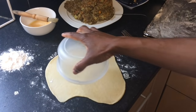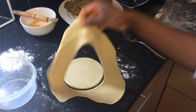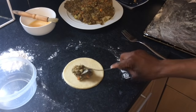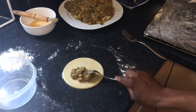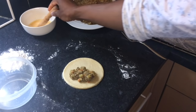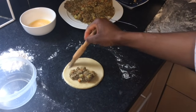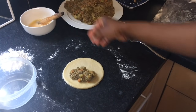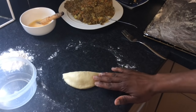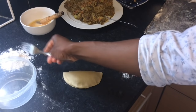Now cut out a circle shape with a round side bowl. Place a spoonful of the filling onto the pastry, spreading it on one half of the disc and leaving the other half clear. Then brush the edges of the pastry with beaten egg. Now carefully fold the pastry over, join the edges and press with your fingers to seal. To ensure that the filling is held inside during baking, crimp the edges with a fork.